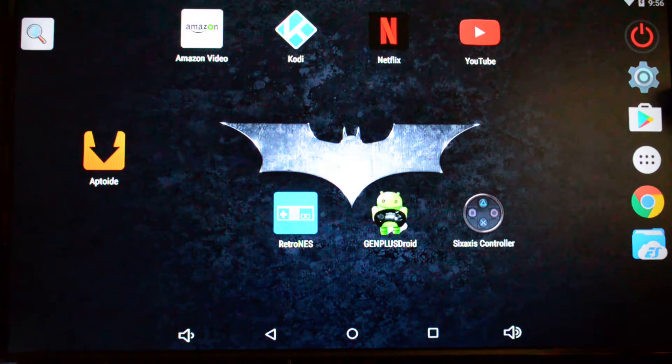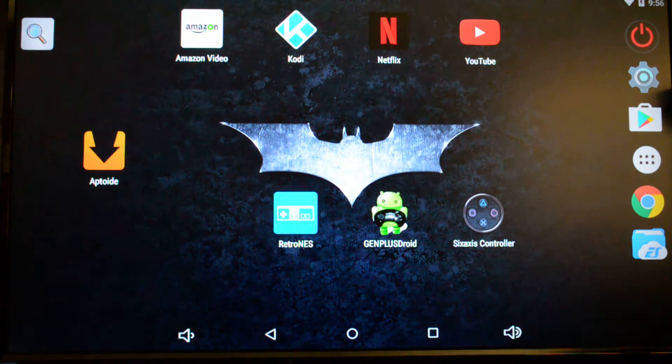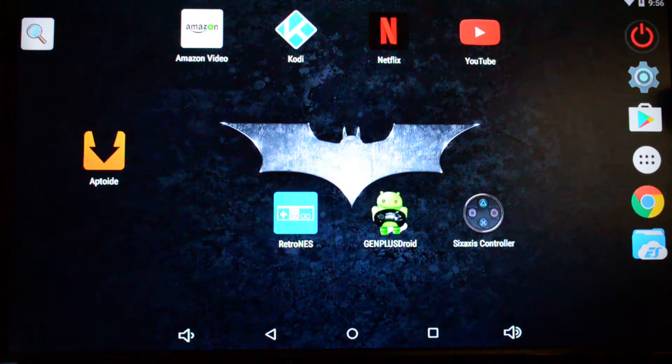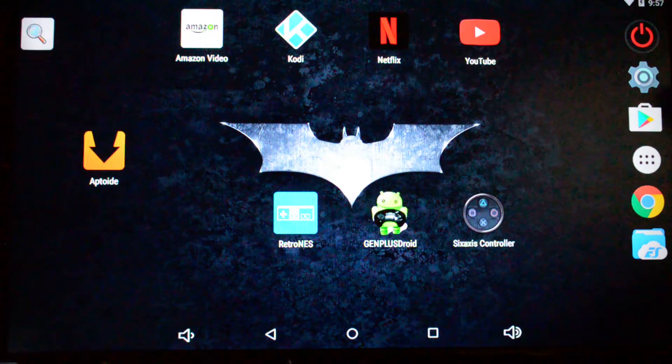Before we get started, I want to talk a little bit about the Pine64 boards and what is going to work and what's not going to work with this. I highly recommend using the 1GB or higher boards because you're going to need to run Android on this in the background as your main operating system in order to get these emulators to work. There are even emulators for Linux systems, but you're running a full operating system and then the emulators, so you're definitely going to need that extra power. You might be able to pull it off with the 512MB boards, but it's probably going to be laggy. Definitely start with a 1GB board or higher.